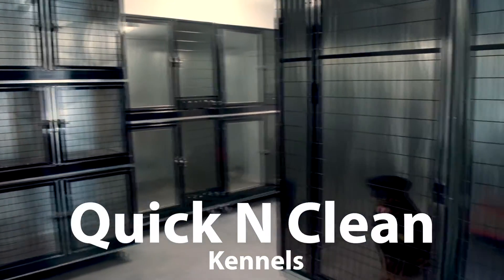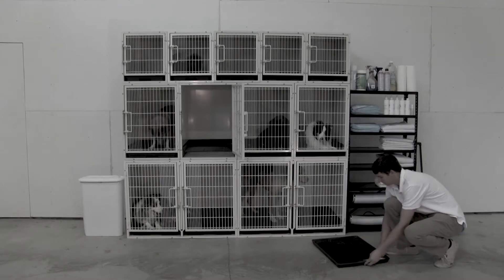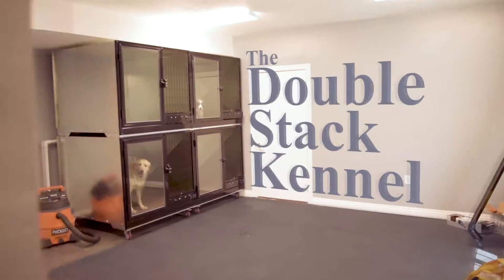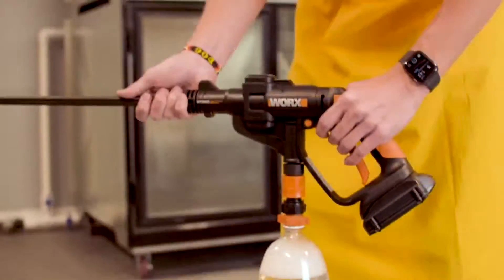Double Stack Quick and Clean Kennels. If you're like me, the chore that you dread the most is cleaning kennels. It can be messy, unpleasant, and time-consuming for you or your employees. We would like to show you a kennel that changes all of that — the K9 Quick and Clean Kennel.